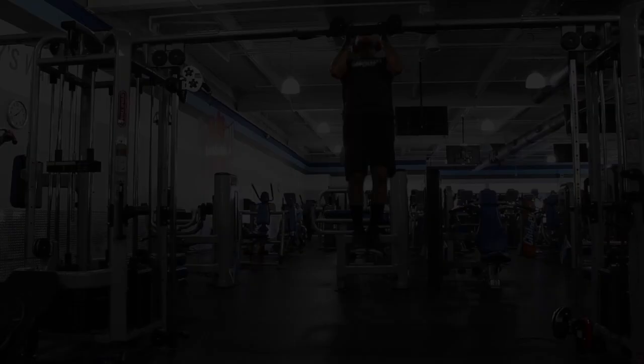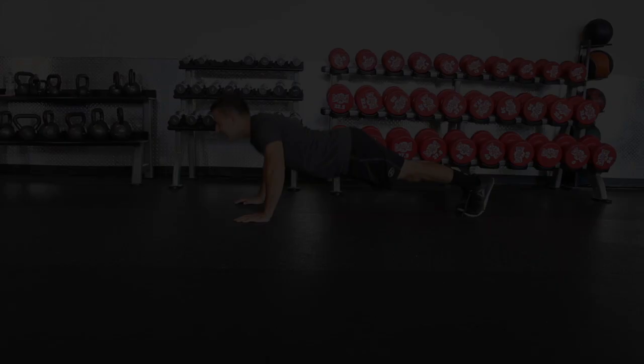After shoulder press, it's chin-ups for three sets of 10 — you can do these weighted or assisted, just try to stay in that 10-rep range. Then push-ups for three sets of 10, followed by air squats for three sets of 10, and dips for three sets of 10 — again, weighted or assisted is fine.